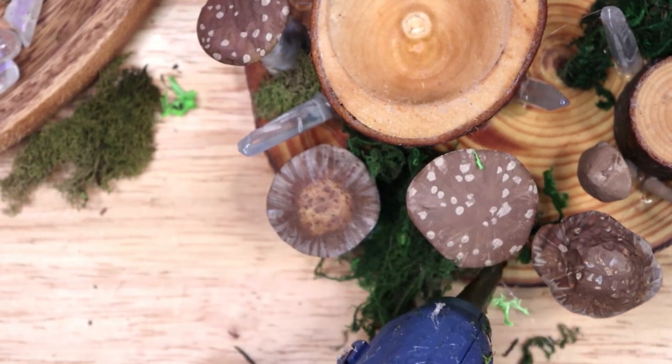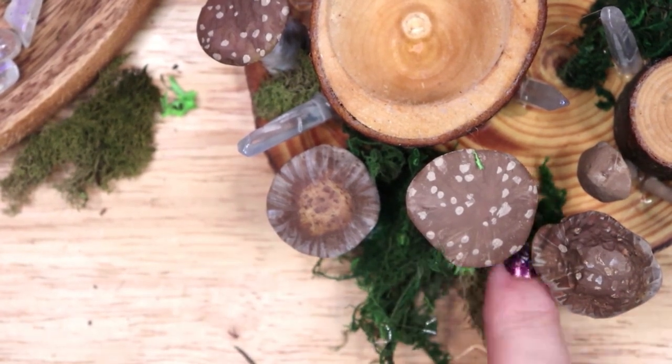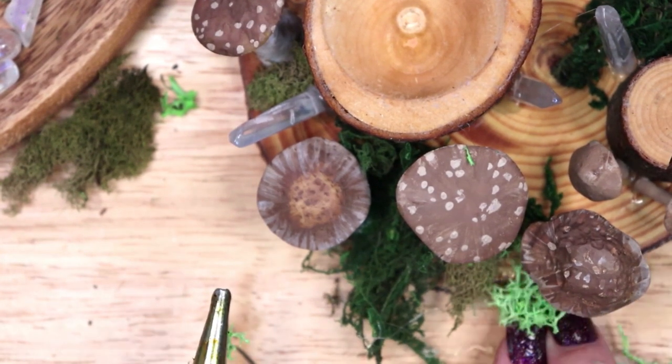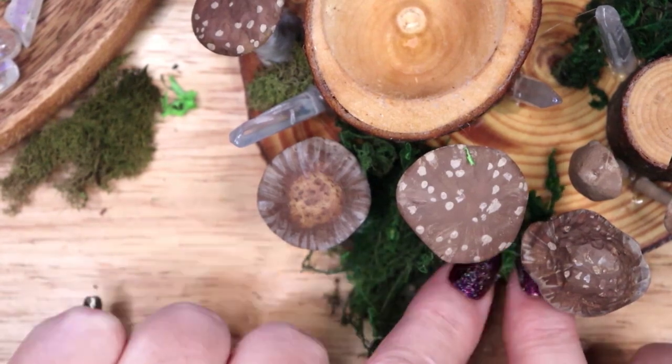There are as many magical correspondences for mushrooms as there are types of mushrooms. Mushrooms are widely known and used in cultures all around the world for medicine, food, and spiritual practice. I will leave some resources and links below the video.